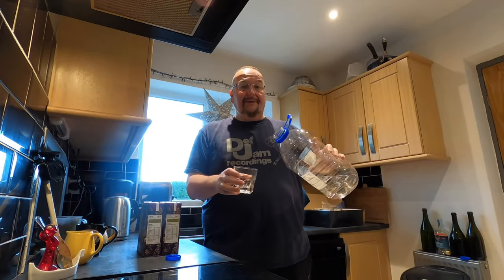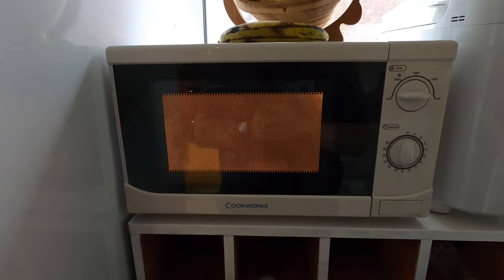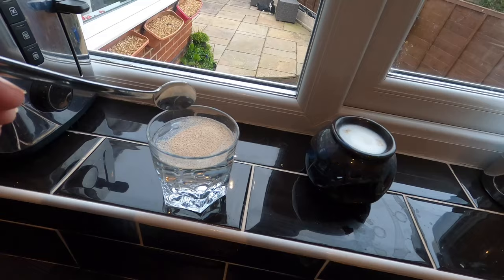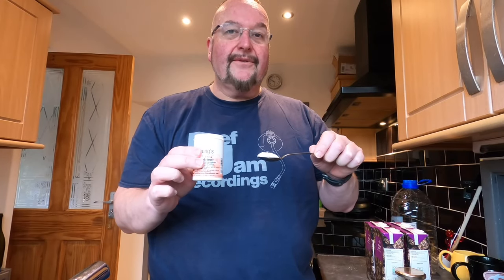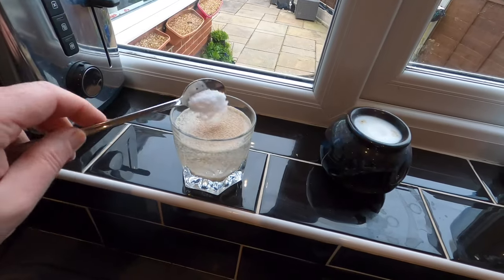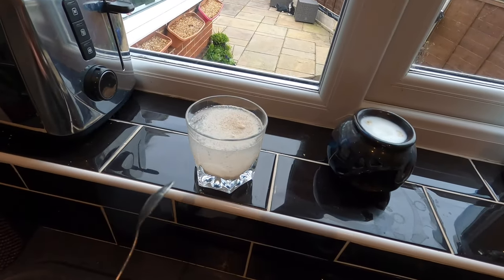To start with I'm just going to add a little bit of spring water into this glass and warm that up in the microwave for 30 seconds. I'm going to take a teaspoonful of the Lalvin yeast and add that into my warmed up glass of water, then a teaspoonful of the Young's yeast nutrient into the water as well. I'm now going to leave this and let the yeast activate.